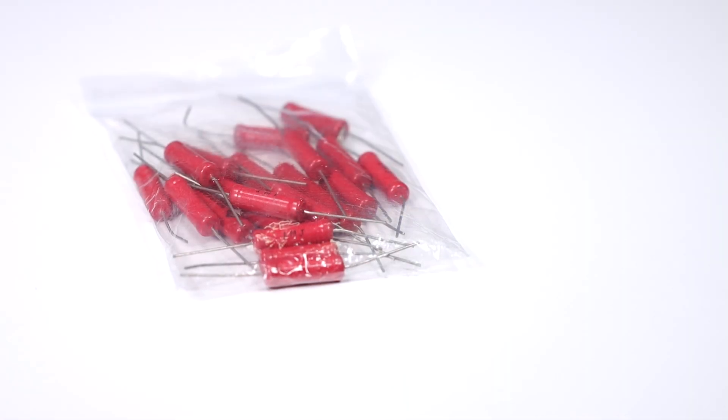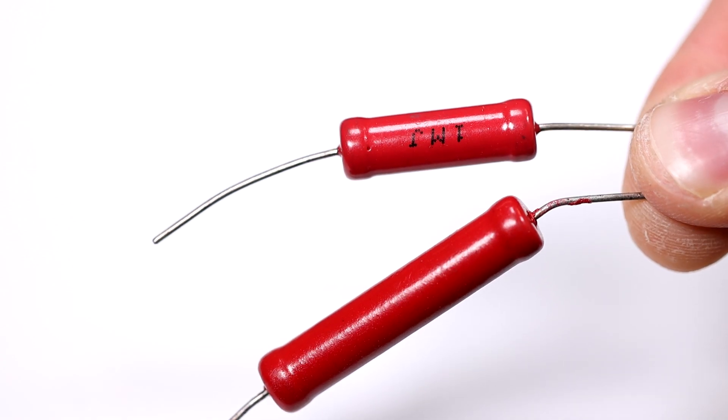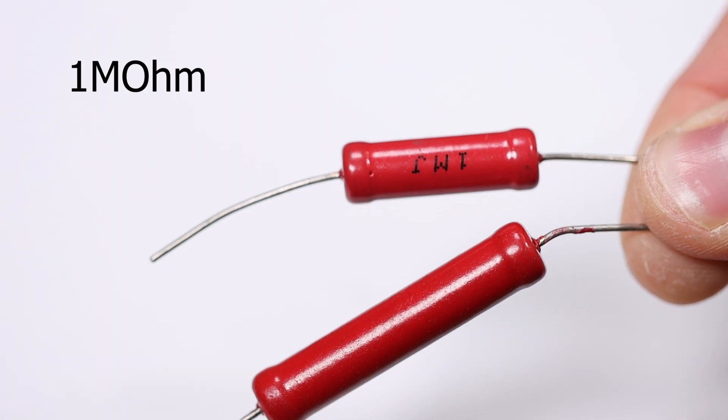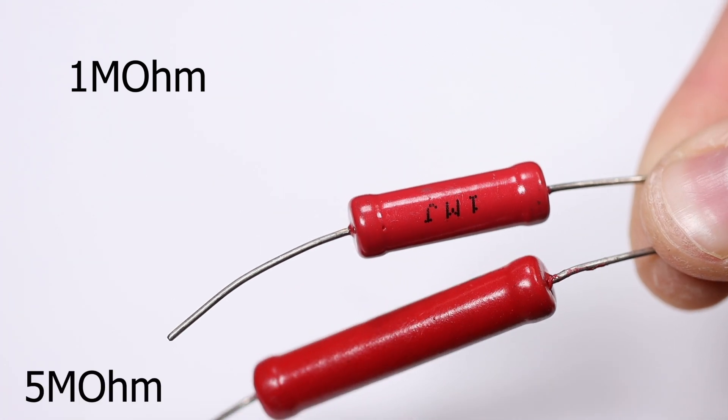There are two different types of high voltage resistors in the package. The smaller one has a resistance of 1 megaohm. The bigger one — of which only two are present — has a resistance of 5 megaohm.